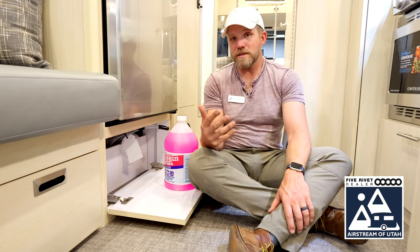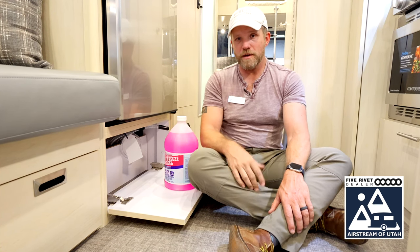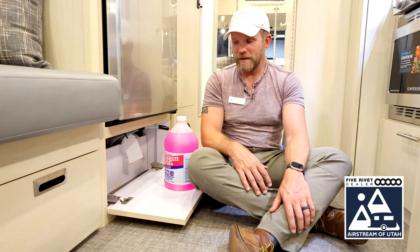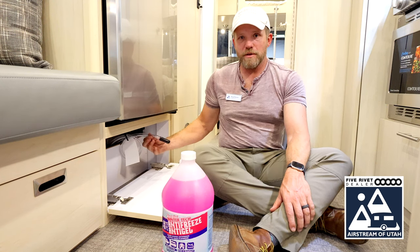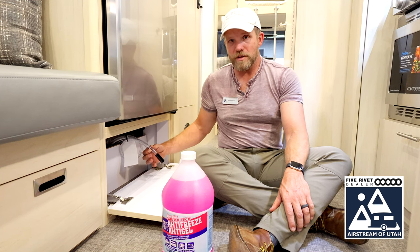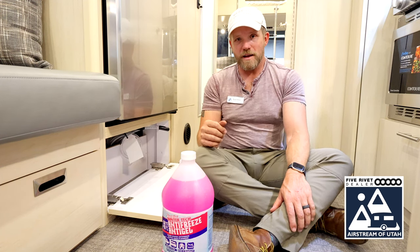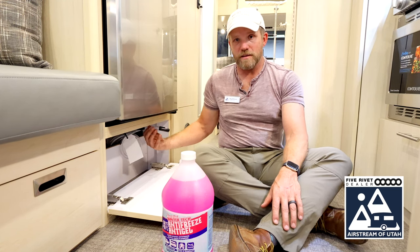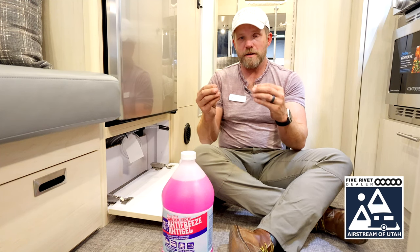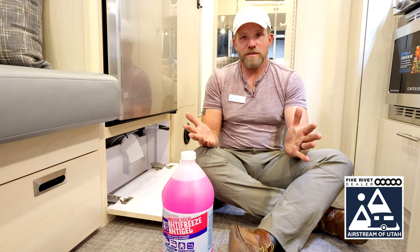To clean the antifreeze out, it's very simple: fill up your fresh water tank and run all those same spigots until nothing but clear water comes out, and you're ready to go again. If you have an older model without this kit built in, you can build one yourself from parts at Lowe's, or Camco makes a specific RV winterization kit — a clear hose with a three-way valve that you put onto your water pump. Either way is very simple to do.